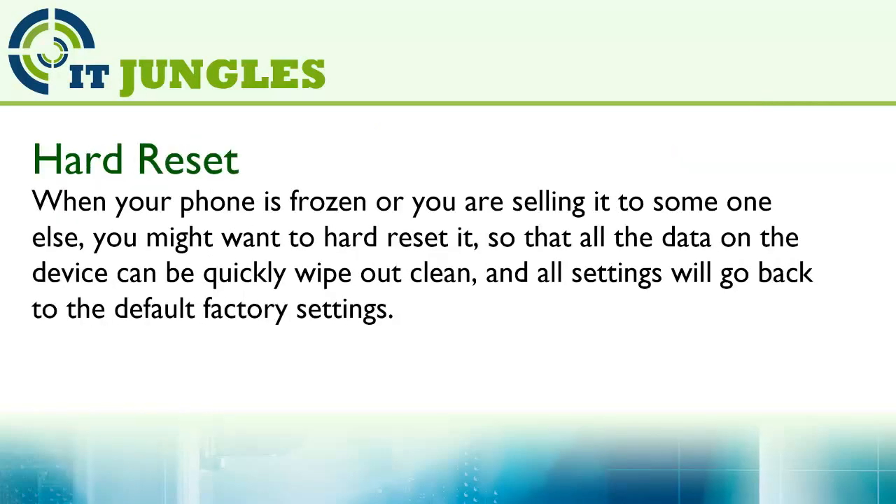When your phone is frozen or you are selling it to someone else, you might want to hard reset it so that all the data on the device can be quickly wiped out clean, and all settings will go back to the default factory settings.